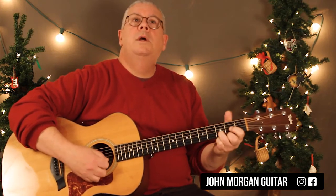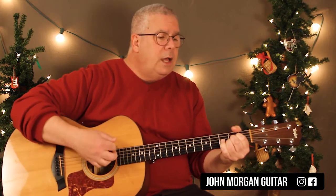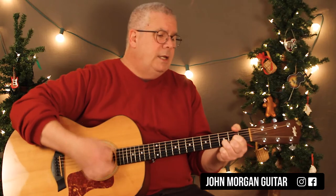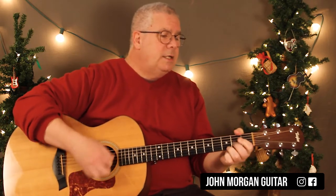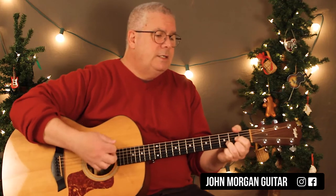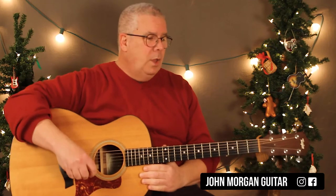Here's my melody. [sings melody on scat syllables] Something like that. So that's the melody and you can create a round with it.